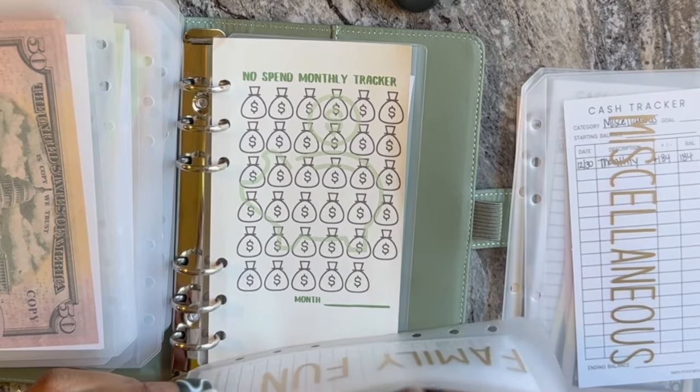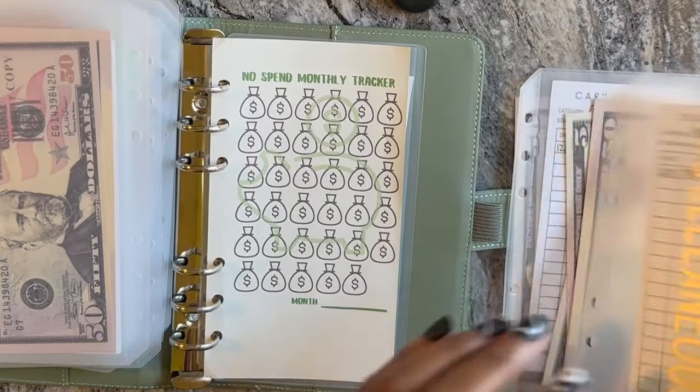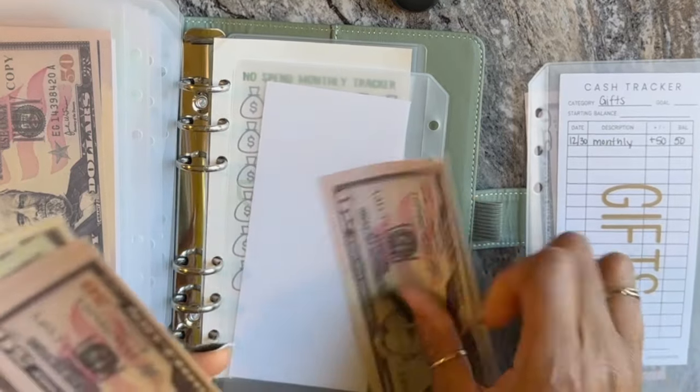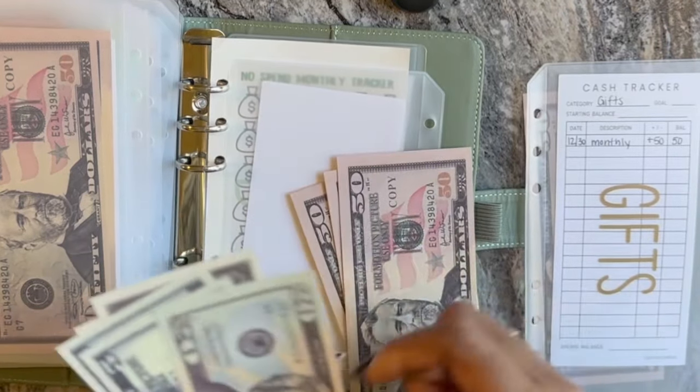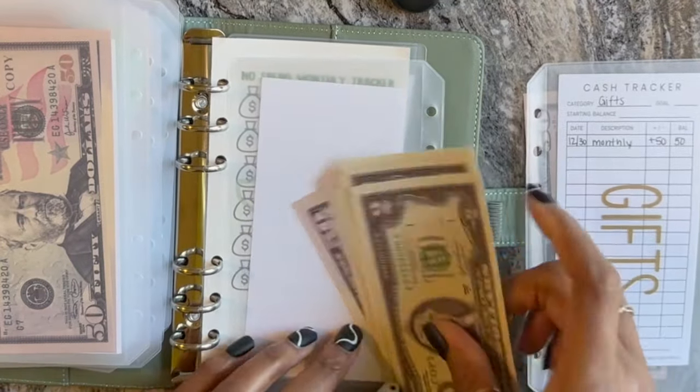Miscellaneous I'm actually using for our son's martial arts, and that's $184 — 50, 100, 150, 170, 175, 180, 182, 184.